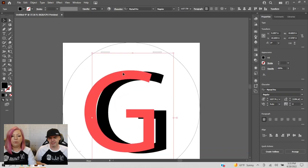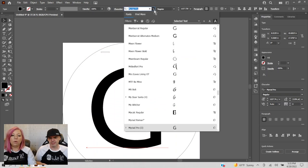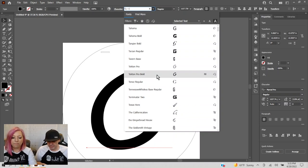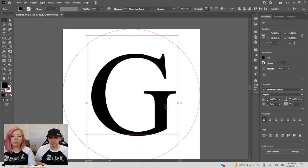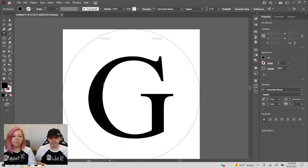I know I want this to be Times New Roman. There we are. Now I'm going to type my last name.